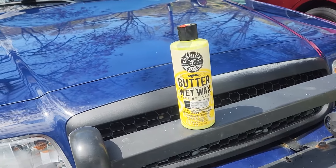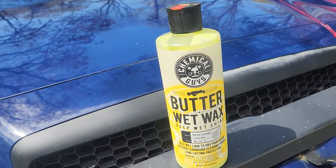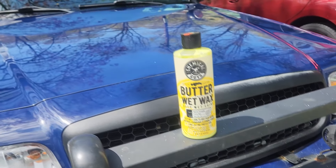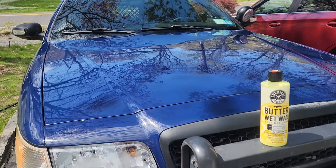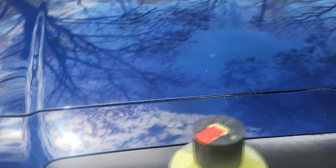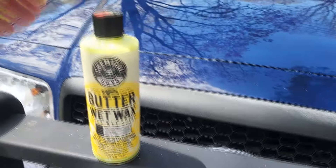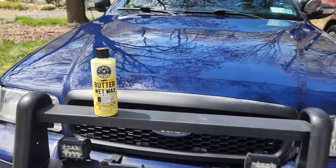This is my first time using Chemical Guys Butter Wet Wax. I just finished detailing this 2011 well-used police interceptor — all these years on patrol have really taken a beating, and this paint has seen torture. I gave it a nice buffing, a clay bar, and finished it off with the Chemical Guys Butter Wet Wax, and boy am I satisfied.